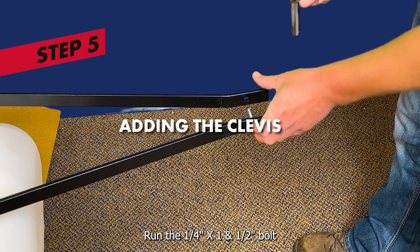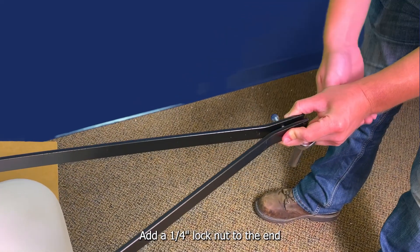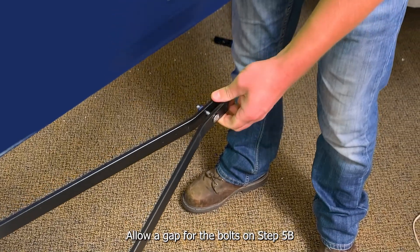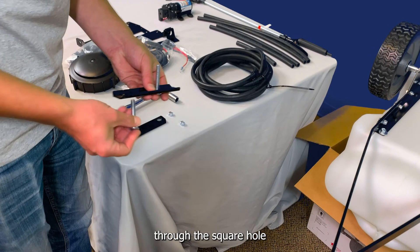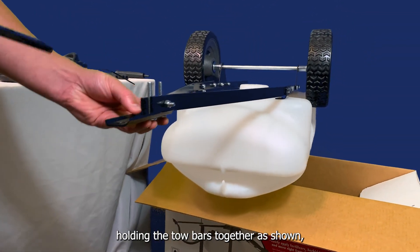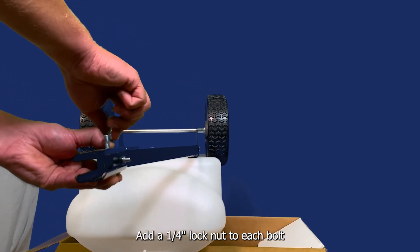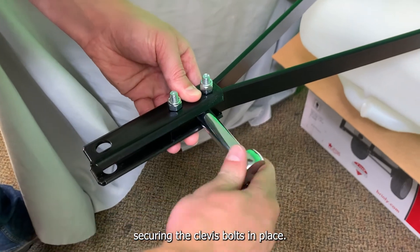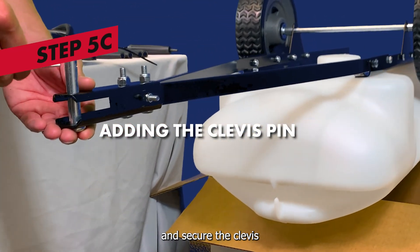Step 5: adding the clevis. Run the quarter-inch by one-and-a-half-inch bolt through the holes at the other end of the two tow bars. Add a quarter-inch lock nut to the end and tighten with a 7/16-inch socket wrench. Note, do not fully tighten all the way until the tow bars are touching — allow a gap for the bolts on step 5B. Step 5B: from below, run two 5/16-inch by 2-inch bolts through the square hole in the clevis bracket openings and pass the two bolts through the ends of the tow bars, straddling the bolt holding the tow bars together as shown. Then pass the second clevis bracket through both bolts and over the tow bars. Add a quarter-inch lock nut to each bolt and secure in place with a 7/16-inch socket wrench. Now tighten the quarter-inch by one-and-a-half-inch bolt, securing the clevis bolts in place. Add the clevis pin to the end of the clevis hitch brackets, and secure the clevis pin in place with the cotter pin.